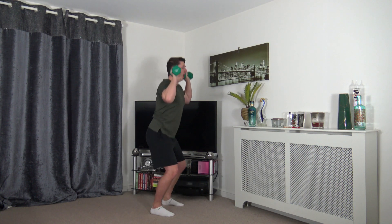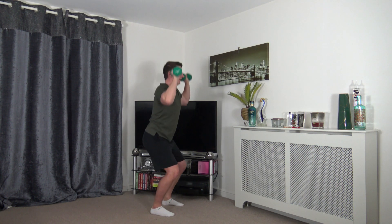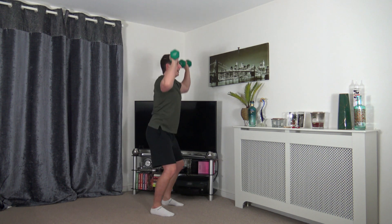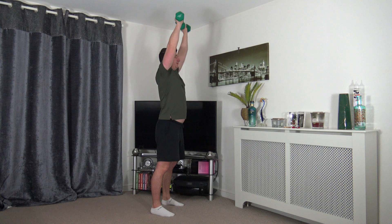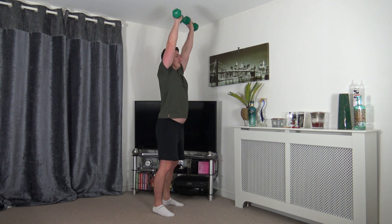If you want to make it harder you can go down for a full squat — this will add a little bit of pace to it, but again work at your own pace. Come on, let's burn off those calories, let's get a nice sweat going. Ten to go, looking good.